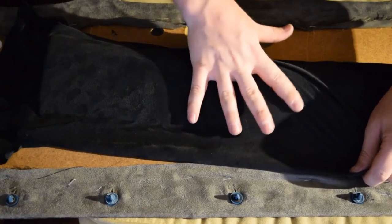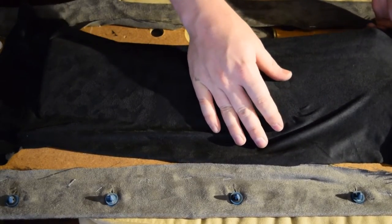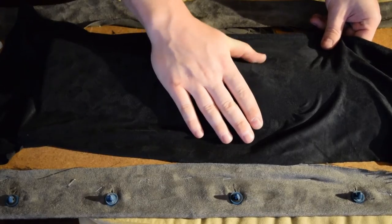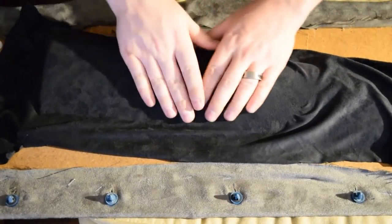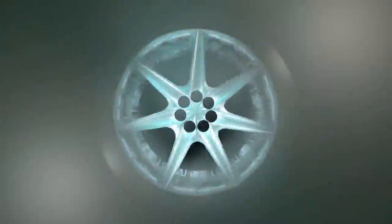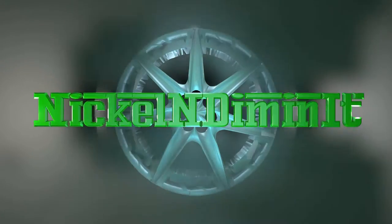I just removed the factory speaker grill completely and covered it over with the fabric with no additional supports, because there's really not anything needed there. You just want to be real careful about clearing out your debris beforehand, and you want to use a quality staple gun with really short staples to actually do the upholstering of things like these door panels and for the later video where I'm doing the consoles.